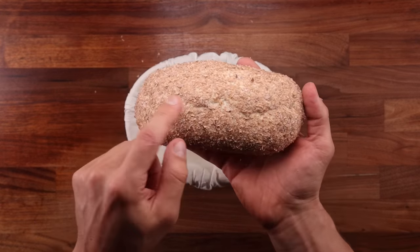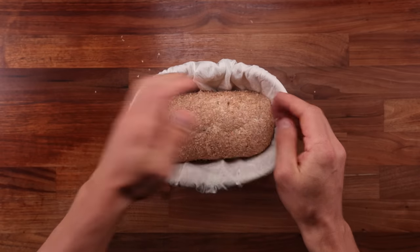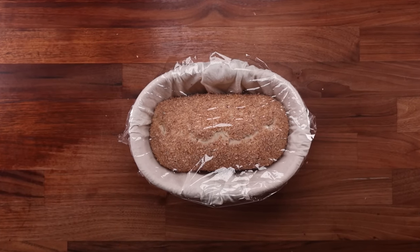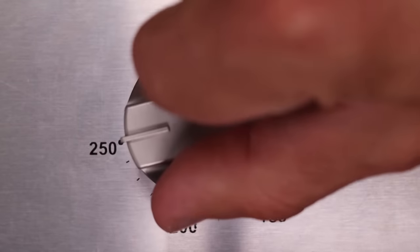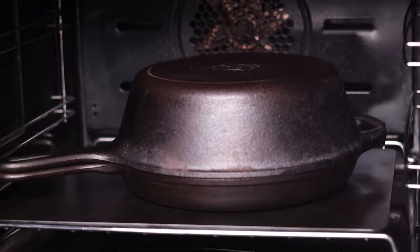If you're going to do the final proofing in a bread basket, make sure the seam is pointing up. And if you're going to proof it on a tray, make sure the seam is on the bottom. The final proofing time will depend on the temperature of your kitchen — it took me around two hours at around 23 degrees Celsius or 72 degrees Fahrenheit. During the final hour of fermentation, preheat the oven to 250 degrees Celsius or 480 degrees Fahrenheit with the fan on, and preheat your pan too if you're using one.